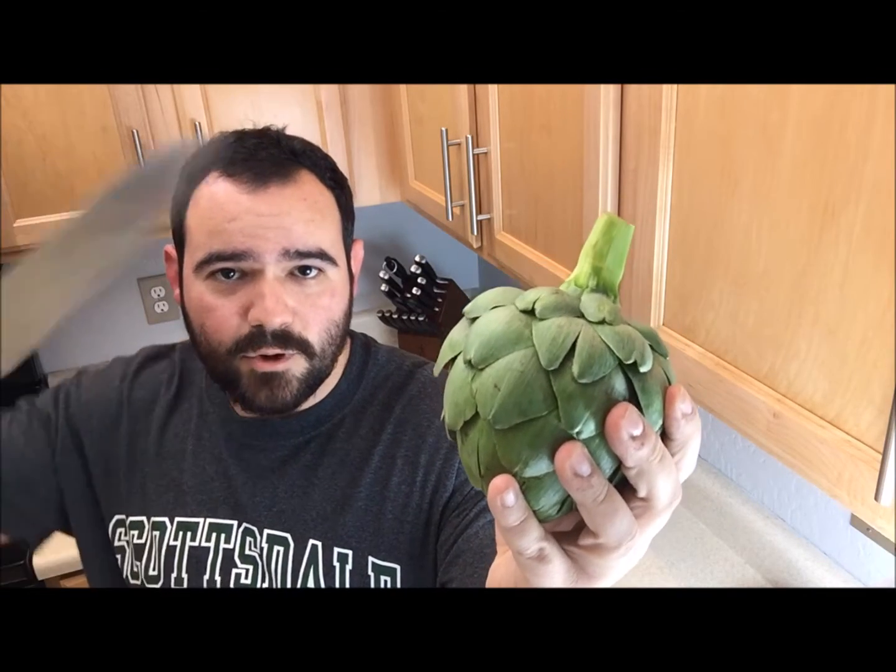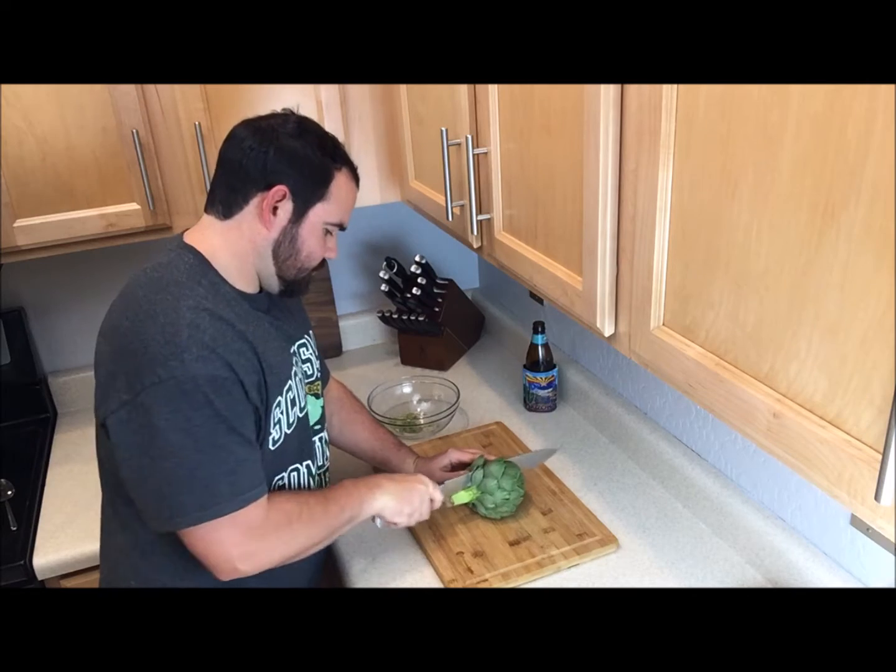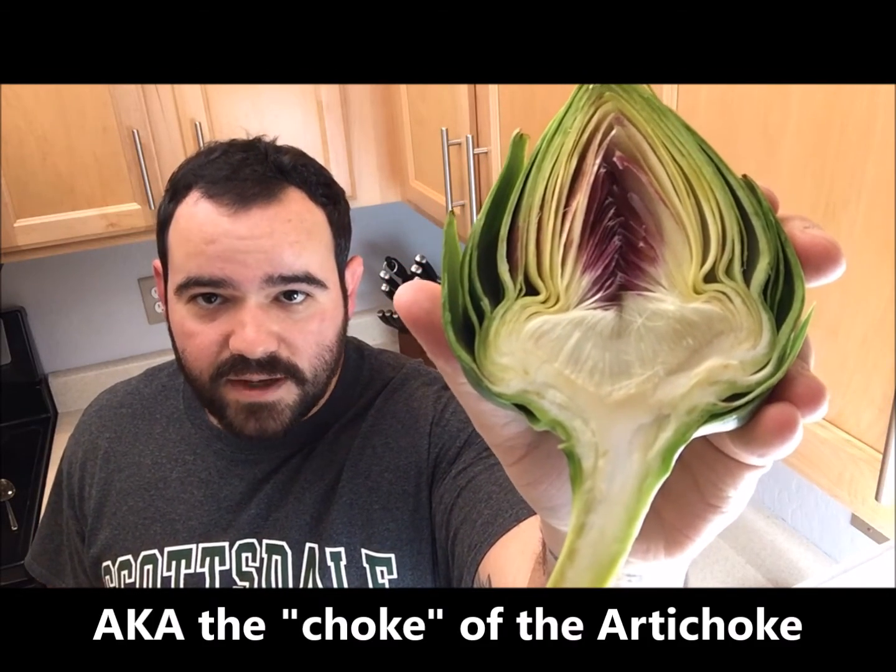Next step: take your knife and chop it down the middle. Here is the artichoke cut in half — you can see the bright purple leaves, really pretty but not good to eat. And right there, those are the fuzzies. If you keep the fuzzies in, you're going to have a bad time. First step: tear out the purple leaves.